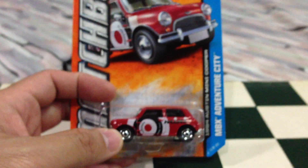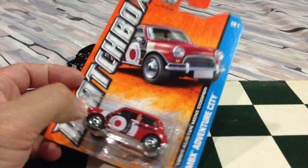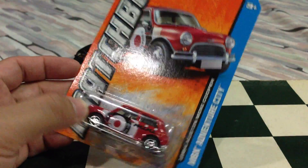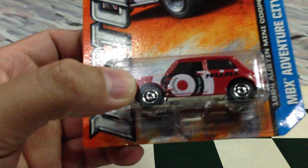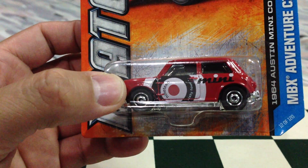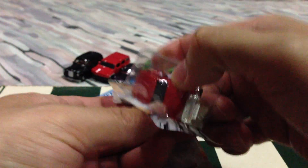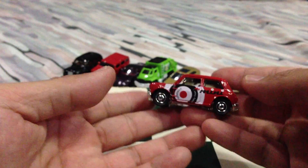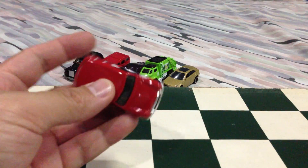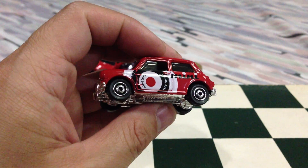And the last one I'm going to show you, which I've been meaning to open up, is the 2013 60th anniversary Matchbox Adventure City 1964 Austin Mini Cooper — and it's very nice, look at that. The tempo says '1964' and it says 'Mini.' I love the paint scheme on this one, really just loving it. It's heavy despite being a petite vehicle. Does it run smoothly? Yes it does — very smooth and fantastic, just phenomenal paint apps on this one. Absolutely brilliant.